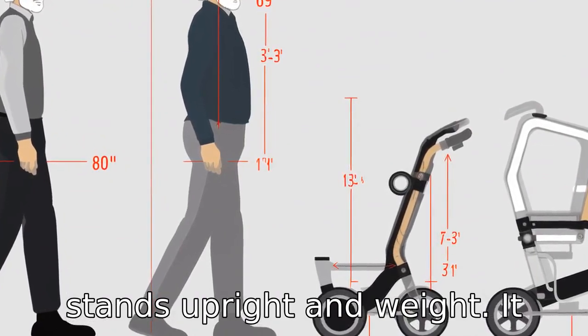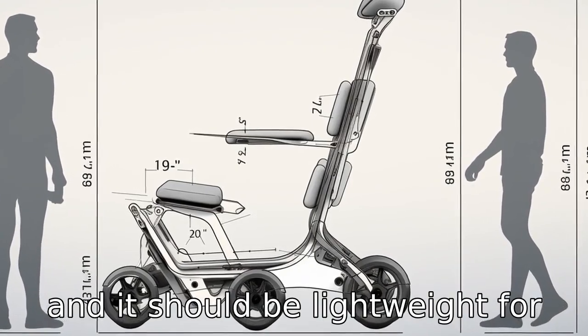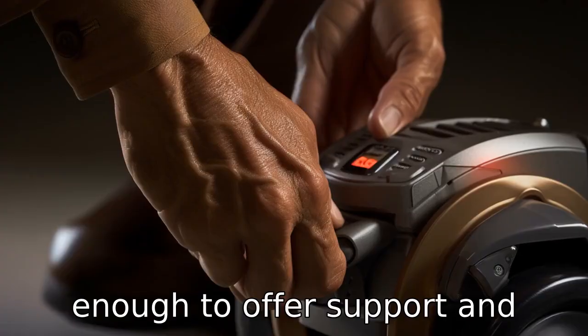The walker should also suit the user's weight. It should have an adjustable height, be lightweight for easy navigation, but sturdy enough to offer support and balance.